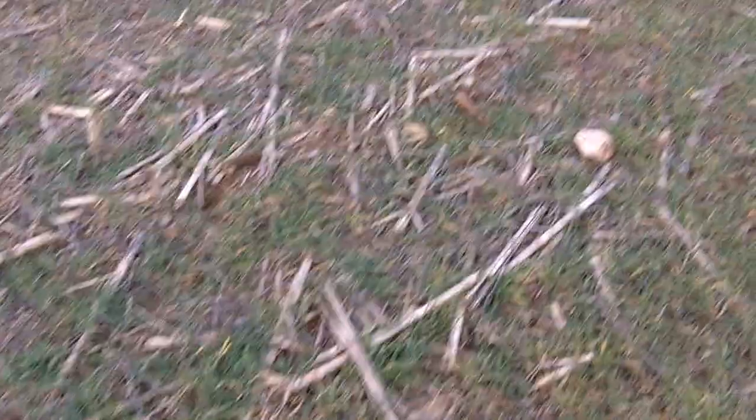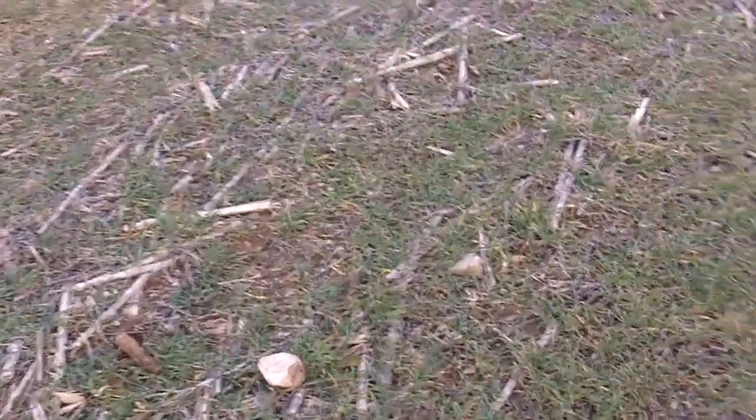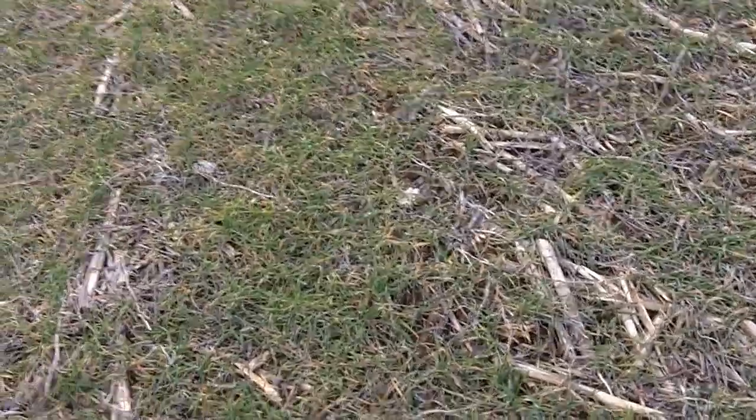Cereal rye would be more like a wheat or a triticale or something like that. In fact, triticale is a cross between wheat and cereal rye. This product, on the other hand, does not have quite as much root depth as what ryegrass has typically, and also does not have quite the fibrous roots that the ryegrass has.